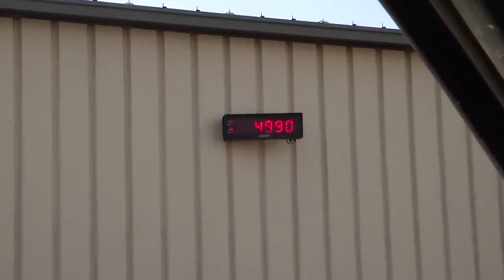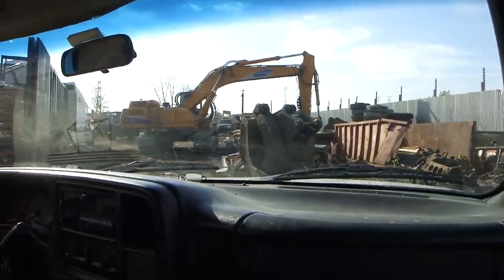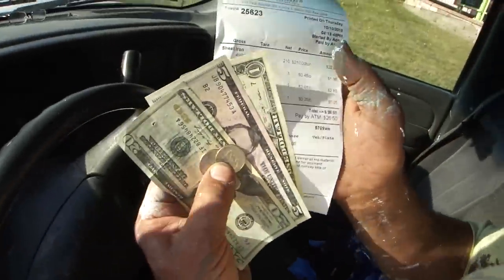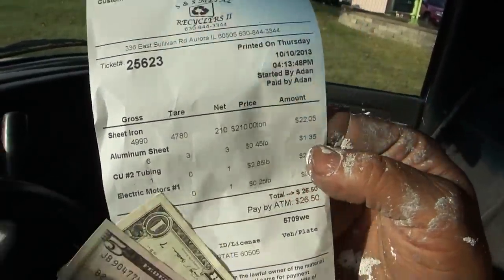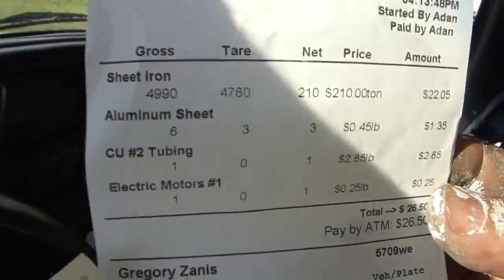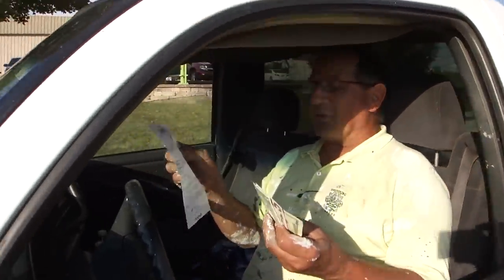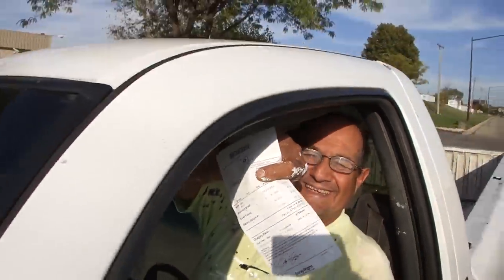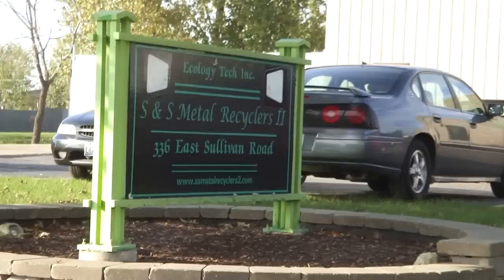$49.90 is the weight of the truck right now. I just got $26.50 — look at here. My sheet of aluminum was $1.35, the copper was $2.85, and those little pieces of wire were a quarter. The refrigerator itself came out to $22.50 — just from one refrigerator somebody was throwing away, worth $26.50. We're sitting here in front of the scrap yard.